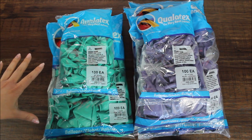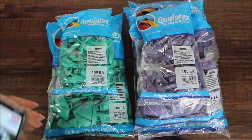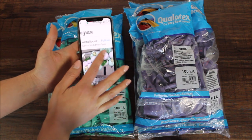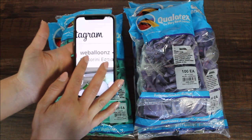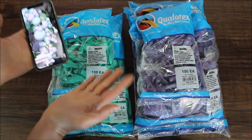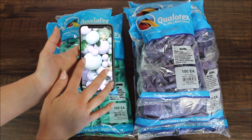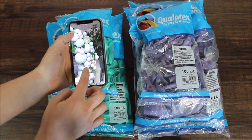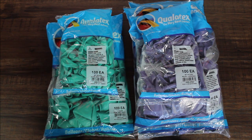Here is what I decided to use today: two colors — pearl mint green and pearl lavender — in three sizes: 5, 11, and 16 inches. I was browsing the internet and found a beautiful picture by @weballoons on Instagram, and I decided to kind of recreate that setup. I won't be double stuffing my balloons — I want to leave them single to show off the pearly sheen. I might add some gold and maybe some leaves or flowers. I'm excited to see what I can create!